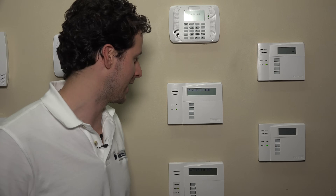Hi DIYers, this is Frank at Alarm Grid, and we're working back in the Alarm Grid video lab on the 6160 RF keypad again.